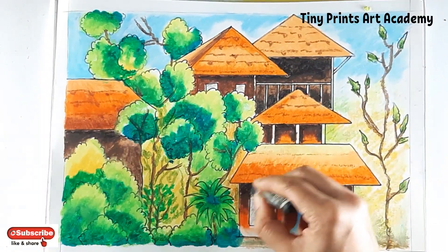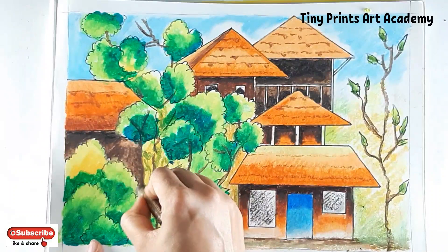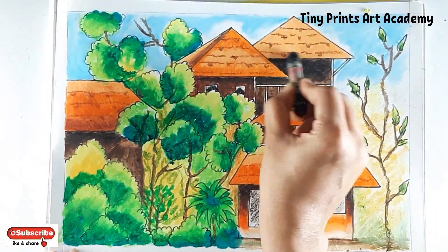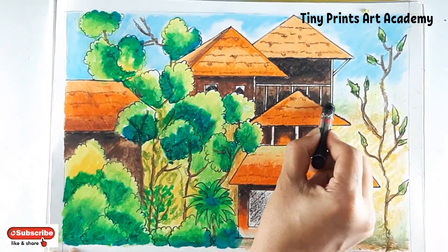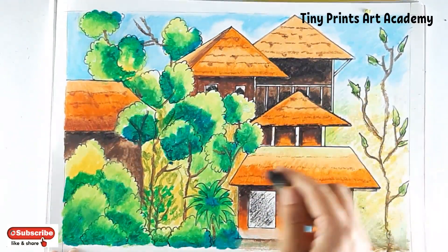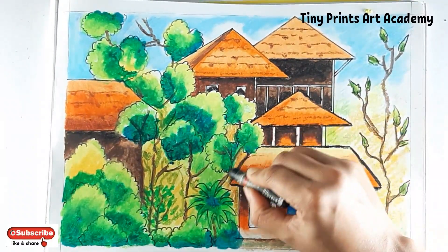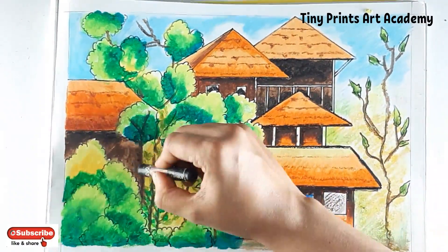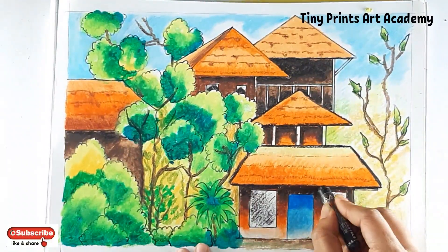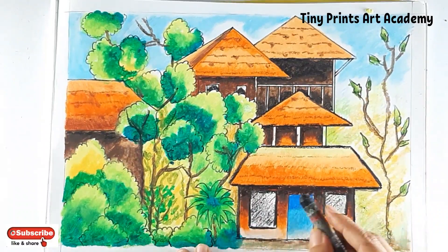Adding black — I will highlight most of the roof parts with black. I will only highlight the house part with black today and leave the greenery as it is.